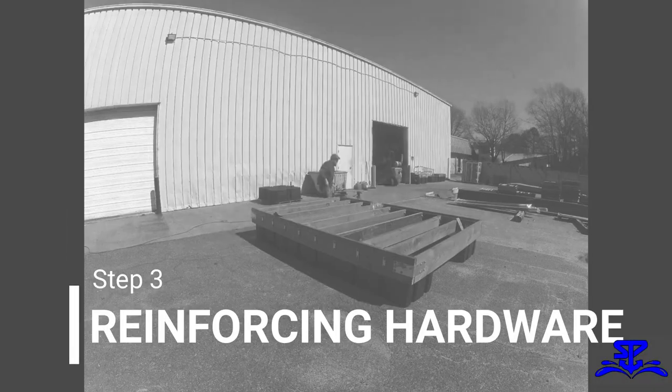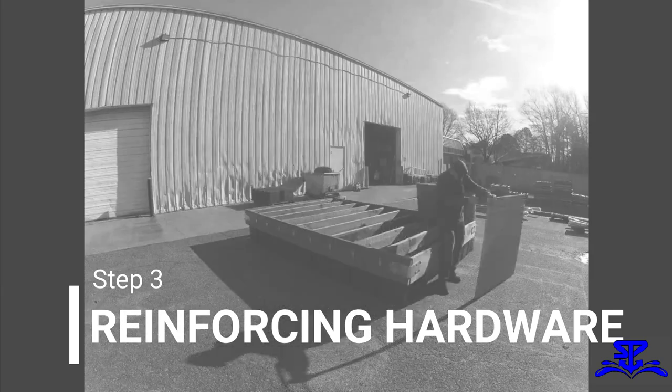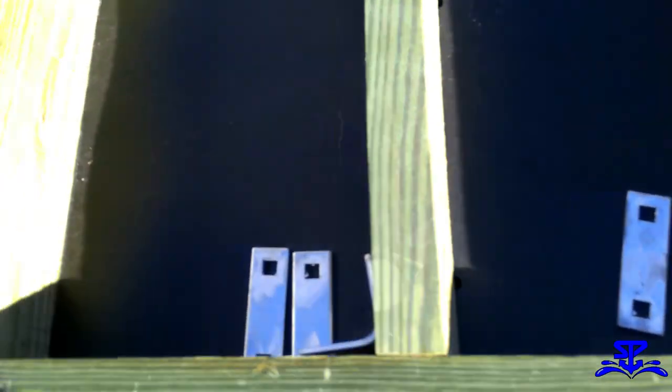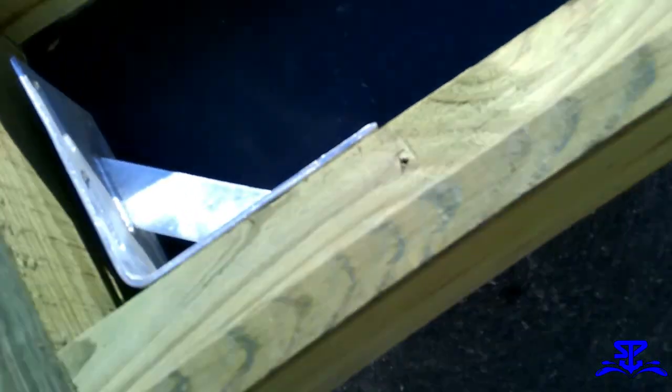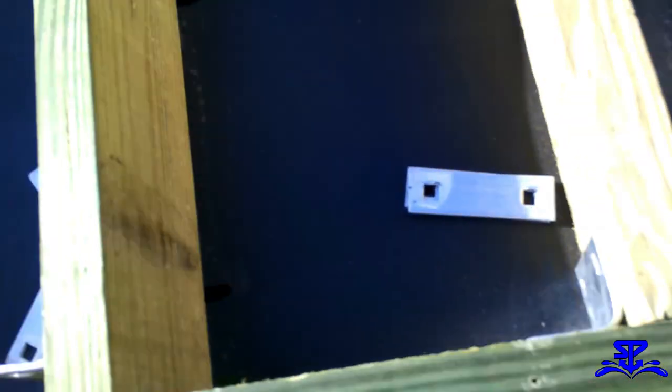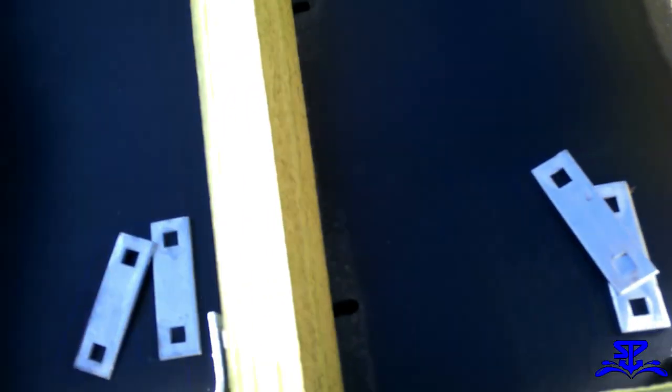Step 3: Reinforcing Hardware. Start by laying out all your hardware where it needs to be. That's one inside corner bracket and one outside corner bracket per corner, and one framing angle with two washer plates at each end of every stringer.